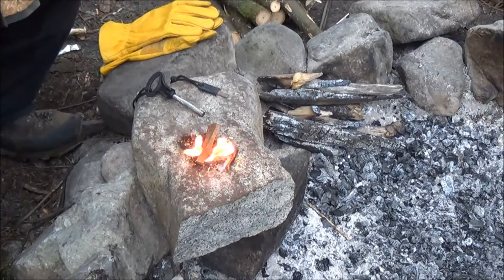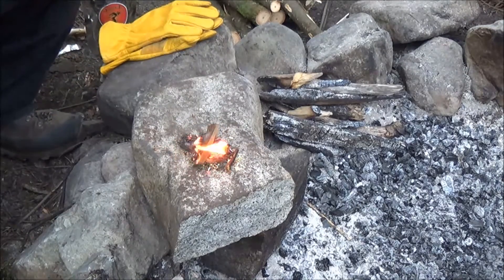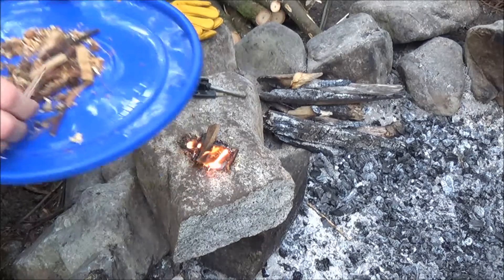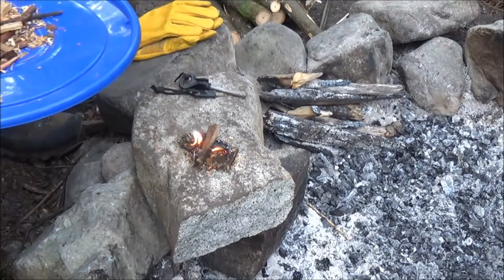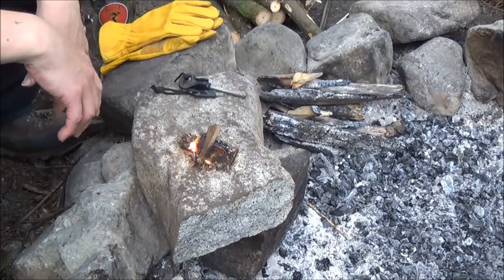I've got some fuel mixed in there too. I've got some pine cones in here as well — nice dry tinder, with a little fuel in there. Naturally, I would be piling on sticks and twigs and getting it going, which I'm going to do, probably after this video. But I wanted to do the initial lighting of it. It burns pretty nice.